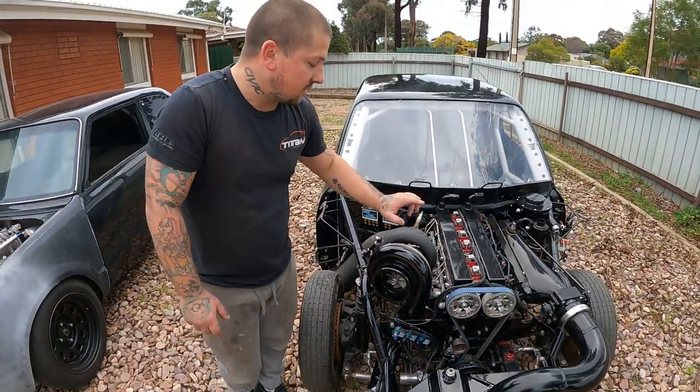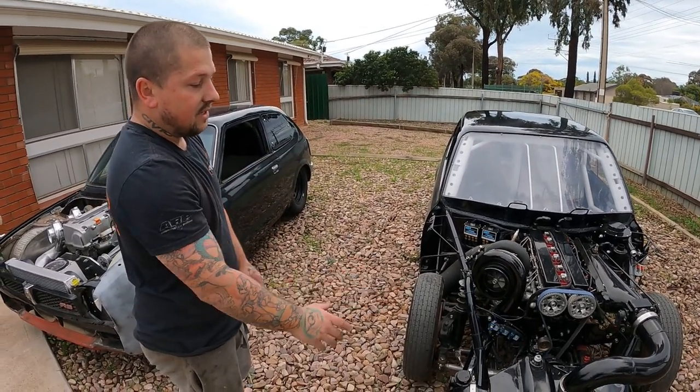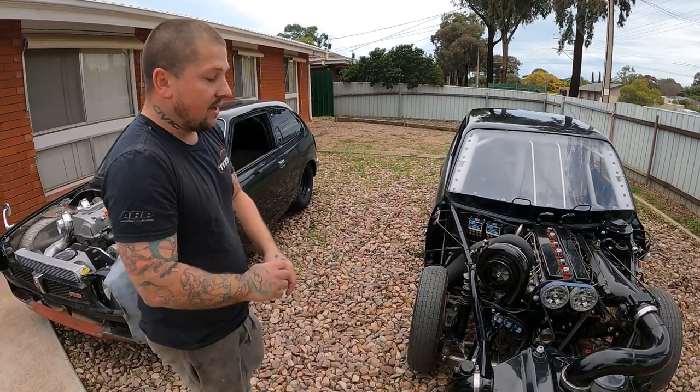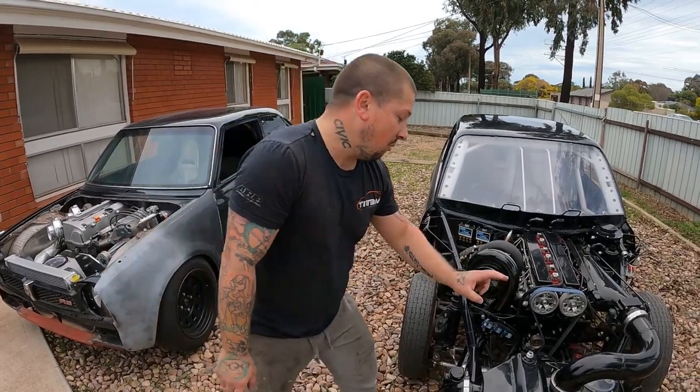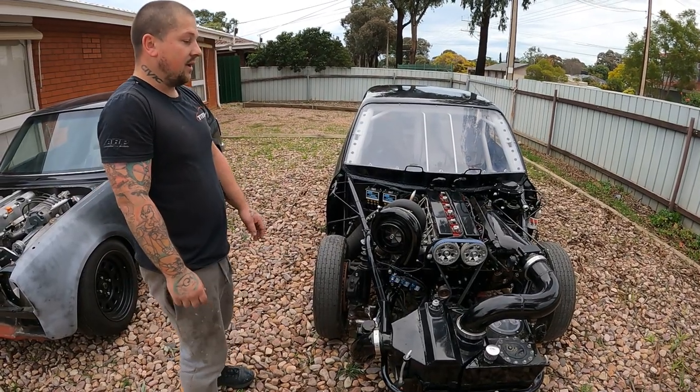The turbo on this one is a GD55. So it's a 2,000 horsepower combo. And this one's got the bee's knees — a water-to-air intercooler as well, a big 2,500 horsepower water-to-air intercooler.